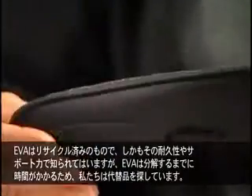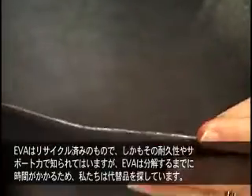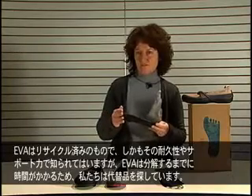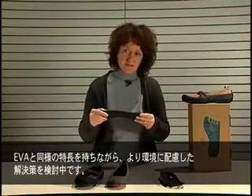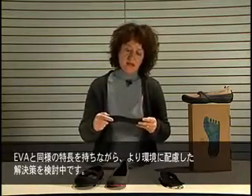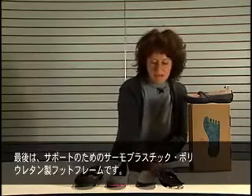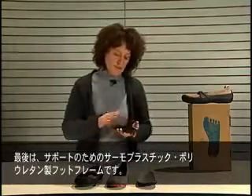Then we have the footbed. Our footbed is made part EVA, part recycled EVA. Even though EVA is known for its durability and support, we are looking into better alternatives because EVA takes a long time to decompose. We are looking into solutions that will give us the same benefits as EVA but will be more environmentally friendly.